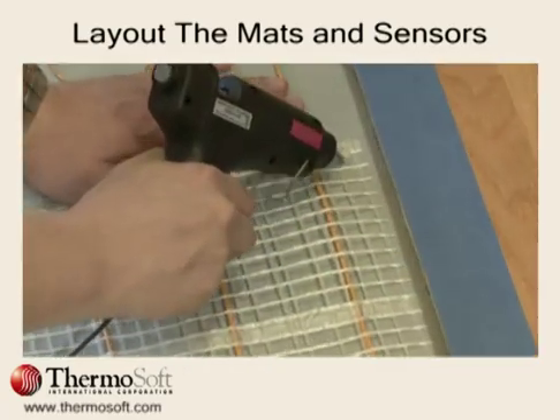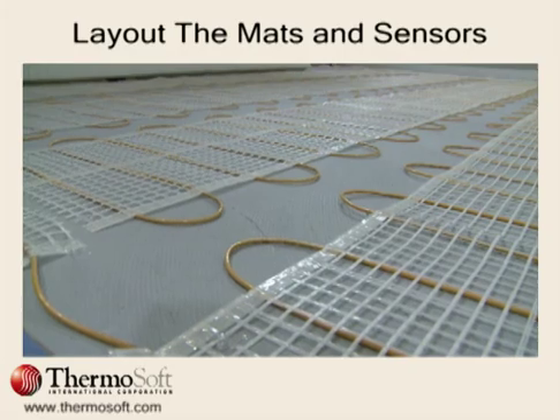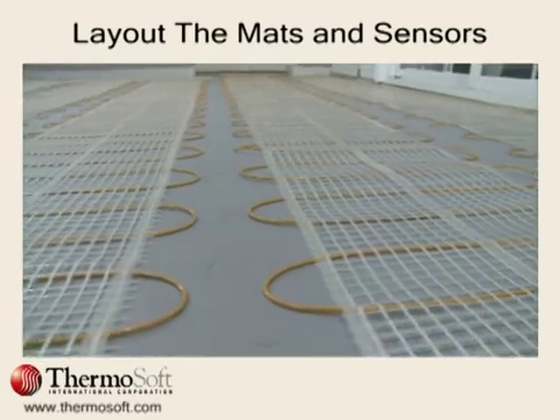Depending on the subfloor, your heating mats can be secured with hot glue, duct tape, or staples. Check to be sure the heating mat rows are straight and that there is proper spacing between all heating wires with no overlaps.